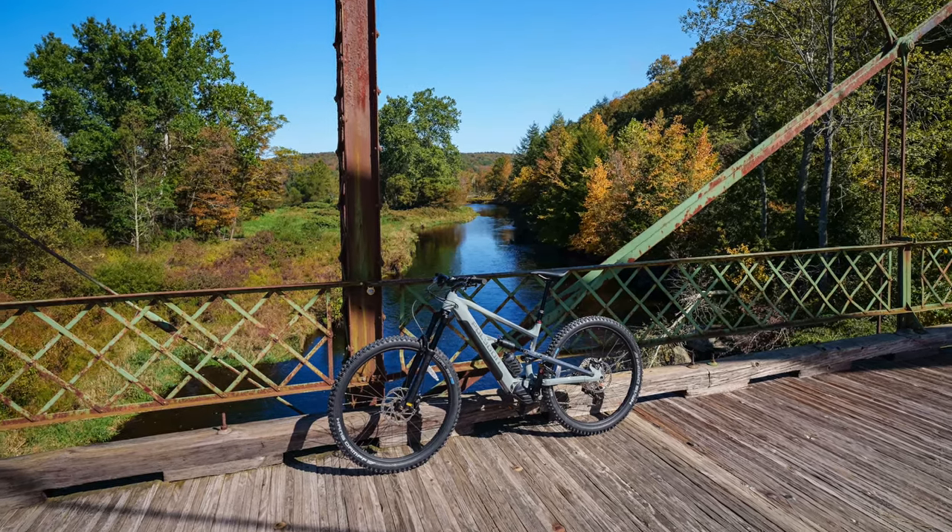Hey guys, what's going on? It's Jay. And today I have the 2023 Polygon Siskiyou T6E trail rated e-bike.